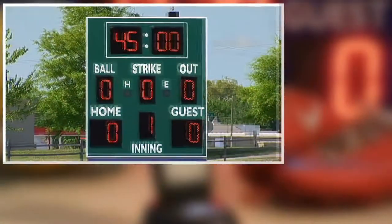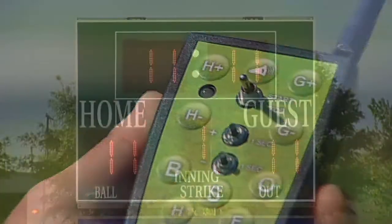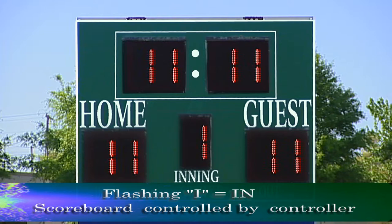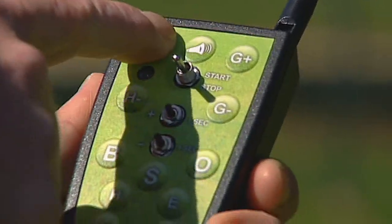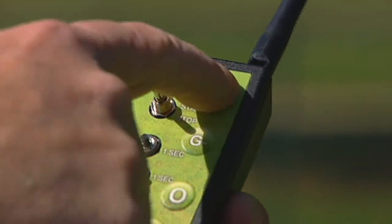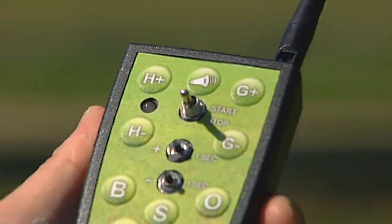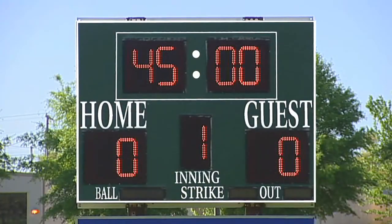Turn on any scoreboard you want to control for your game. Turn on the controller. Press the H plus key until you see the scoreboard you wish to use flash an I or zero. Press the G plus key to toggle the flashing scoreboard between either I or zero. I means the scoreboard will be included in the controller for this game. O means the scoreboard is out and will not be used by the controller for this game. Press the H plus key to communicate with the next scoreboard you want to use in your game. Again, press the G plus key to toggle this next scoreboard between either a flashing I or flashing zero. Every scoreboard you want to control for the game needs to have an I selected on the display. Press the horn key to lock and save the scoreboard selections into the controller memory. Press the new game key to reset all scores to zero and reset the inning to one. Now begin scoring your game.